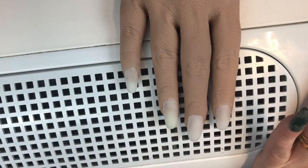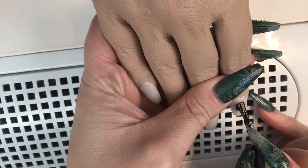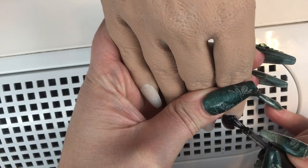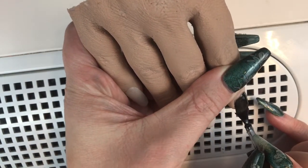Hello everyone and welcome back to my channel. In this video I'm just going to do a quick gel polish design — it's going to be a black design. I know I don't generally do a lot of black, but here we go.